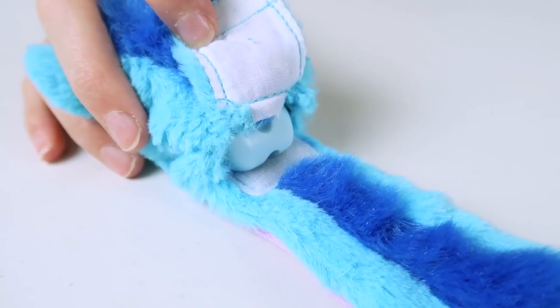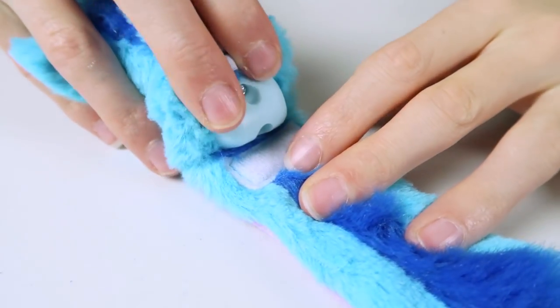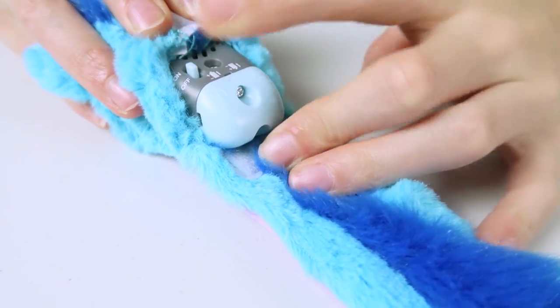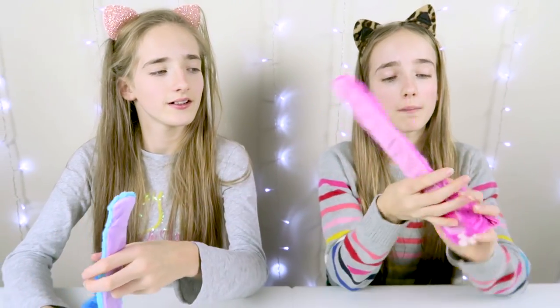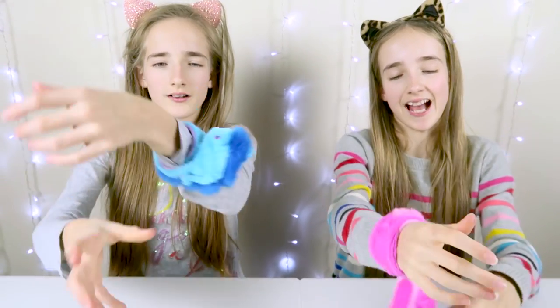It comes with batteries already installed, and to switch it on all you do is flick that up. To wear your Wrapples you hold them by the head and snap them on.